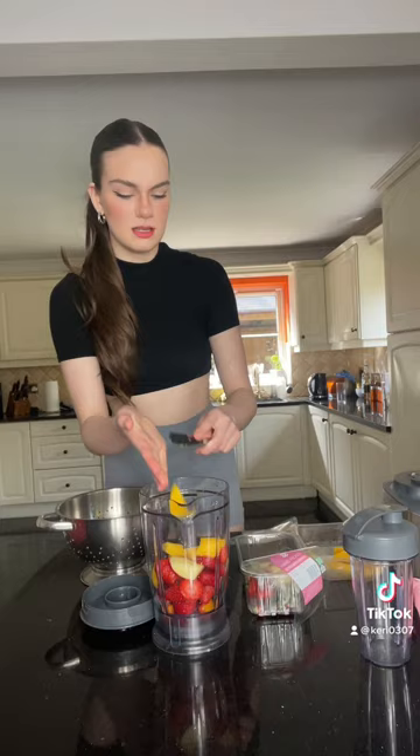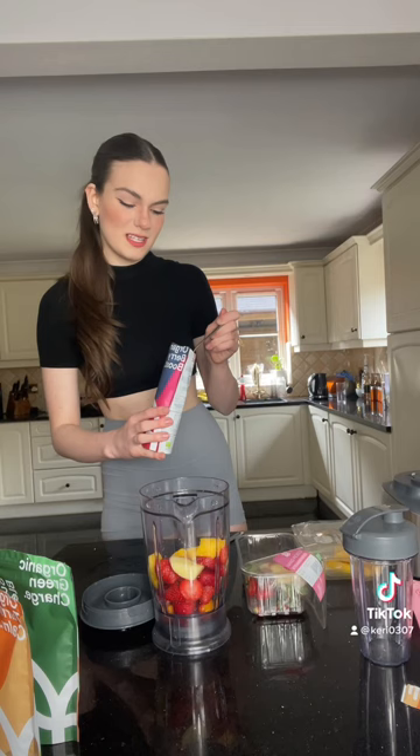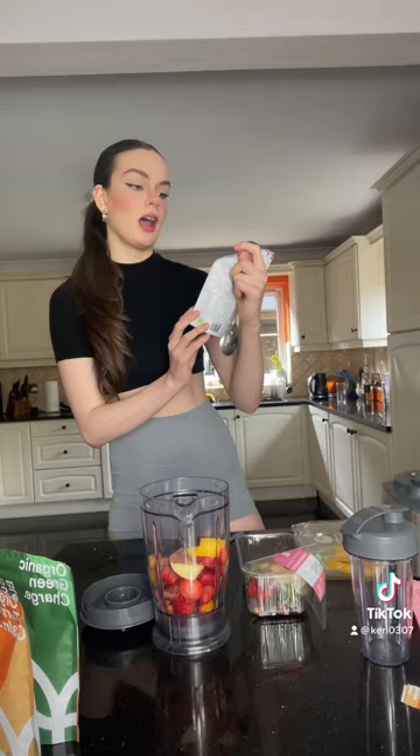I feel like it gives me that little bit of energy. I love to add these — today I'm adding the berry boost, an organic super blend. I find it really helps with bloating and feeling good all around. It's got vitamins and seven different superfoods. I switch it up — today I've got berry boost because I've got berries in here. Sometimes I have the turmeric one, which is good for your bones, and sometimes the green charge one.